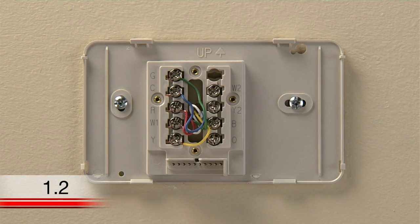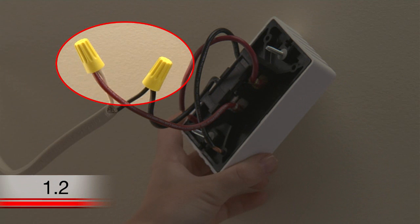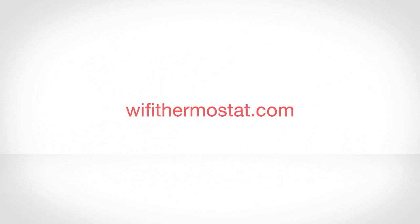Most thermostats will pop off when pulled, but others might have screws holding the thermostat onto the wall plate. Once you can see the wall plate and the wires, check to make sure this thermostat will work with your system. If your thermostat has thick wires with wire nuts connecting them, you most likely have baseboard heat or a line voltage system. The Honeywell Wi-Fi thermostat will not work on a line voltage system. However, you can visit wifithermostat.com to find the right thermostat for your home.